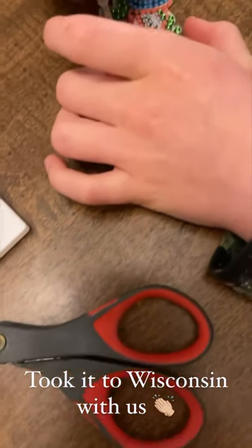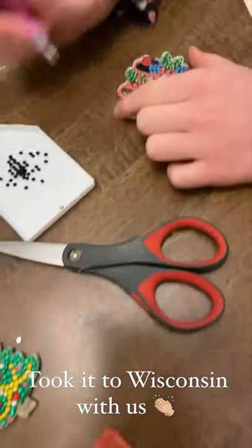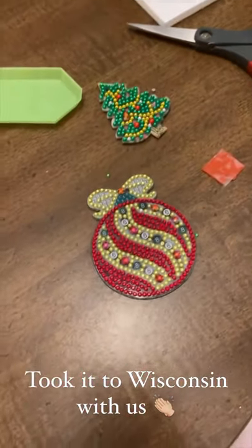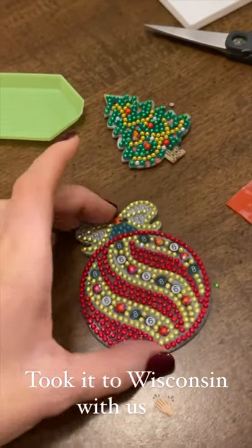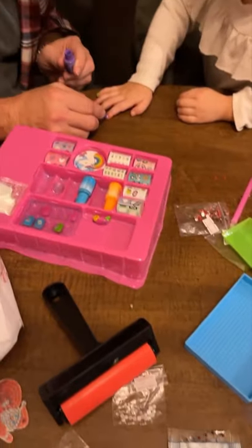Which one are you doing? The little bells? Yeah, it's pretty. I like the green. Thank you, very pretty. Got a little ornament, and these ones are double-sided — two sides. Really cool. Are you doing presents?